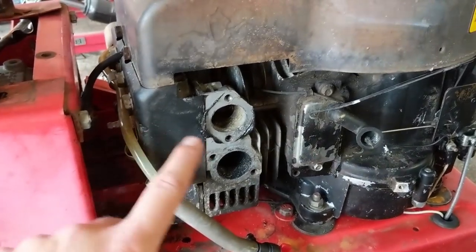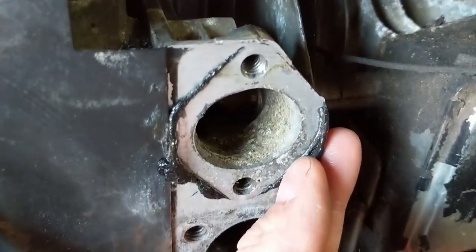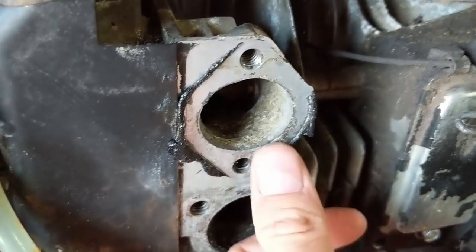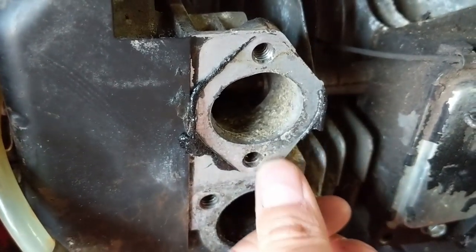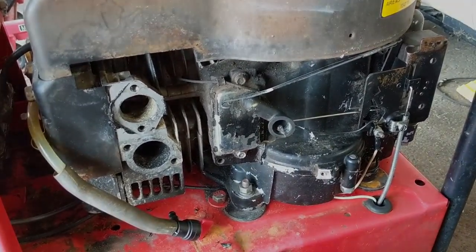I'm going to clean up this gasket surface because someone has used RTV silicone in the past, since they didn't have the proper gasket. I'll come in here with an exacto knife and clean all of that up, and then we'll be ready to hook up all of our linkages.